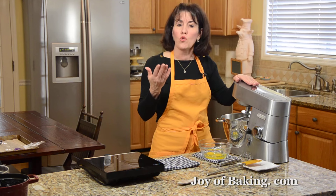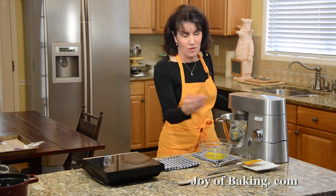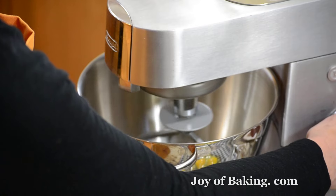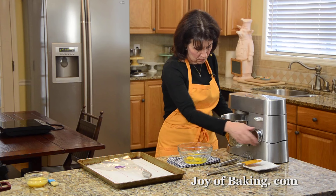As you can see, it's nice and smooth. And then you can see it's starting to stick — so that's when I know it's done. Pretty simple.